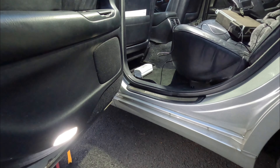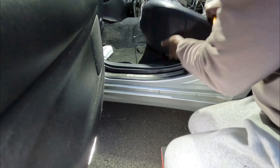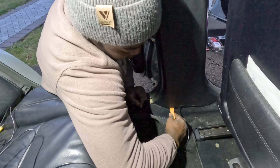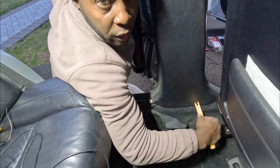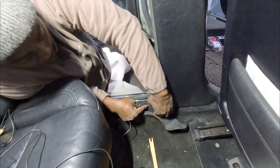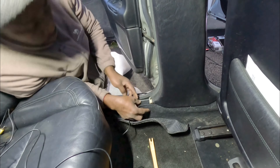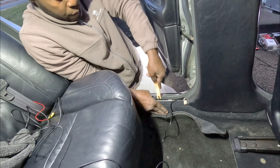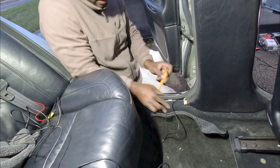Take this out the same way — let me grab my panel removal tool. I'll lift the seat up a little bit just so I get a little leg room to take this off. Now let me run my cable underneath this, just push the cable all the way underneath it. I don't need to take it off — I just need to go all the way underneath it. Under the carpet, same way — push in and out.